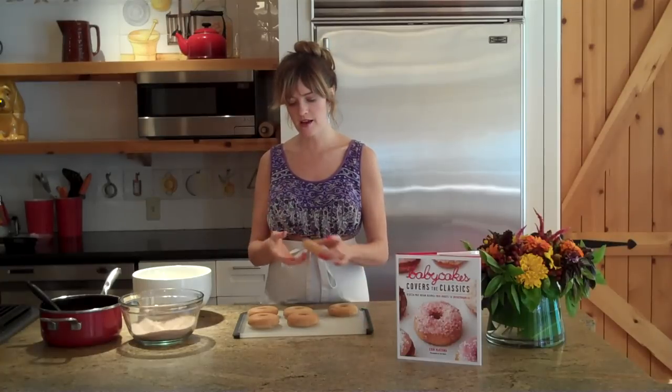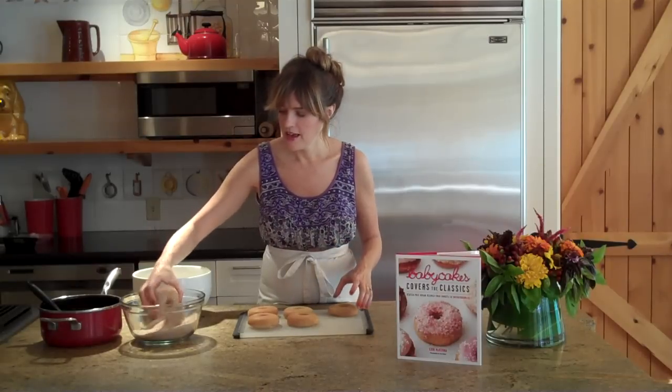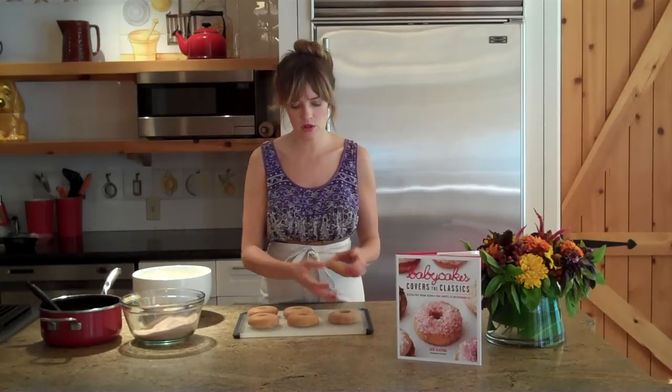The first is very basic cinnamon sugar. You get a cup of sugar and a tablespoon of cinnamon and mix it up. Get your doughnut, roll it in, and it's a perfect simple crowd pleaser.